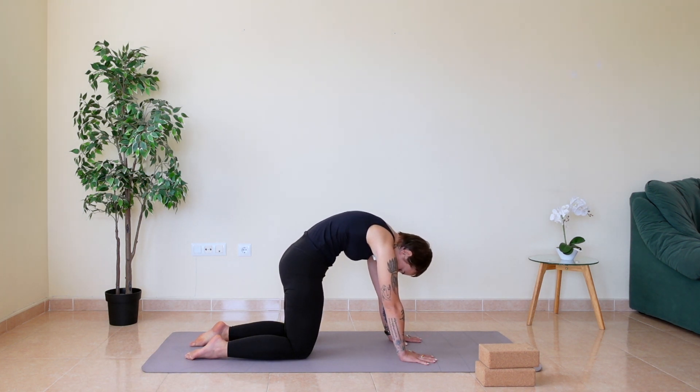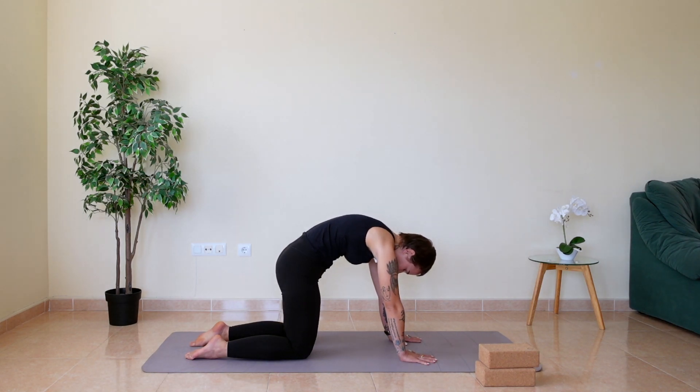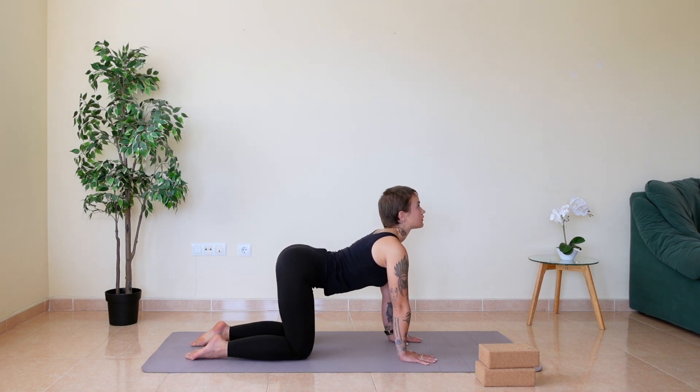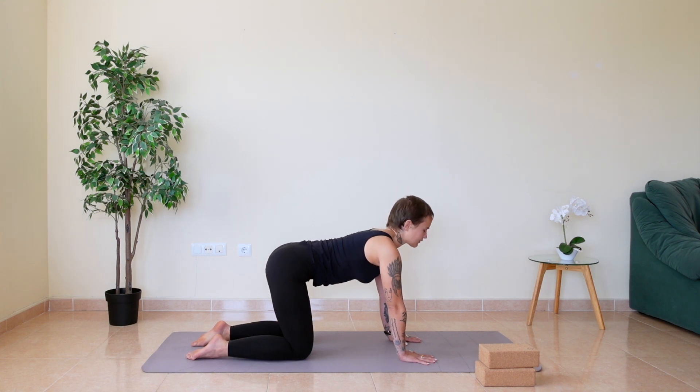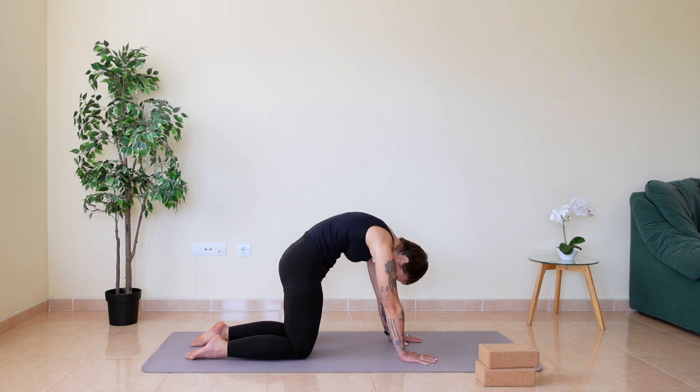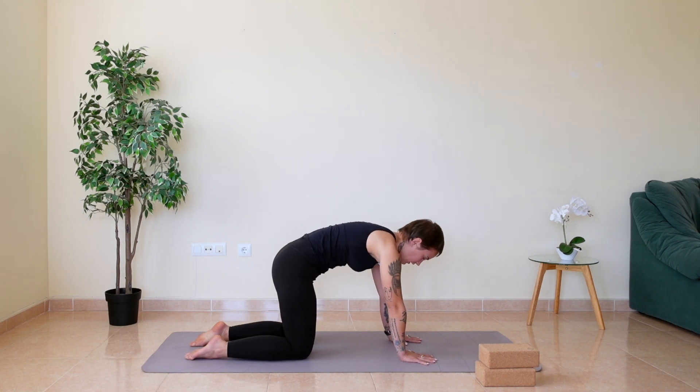Lift your chest, grow from your spine, round your spine, head down. And again: inhale, belly down, look up. Exhale, chest up, head down and grow. Slowly make your way back to center.